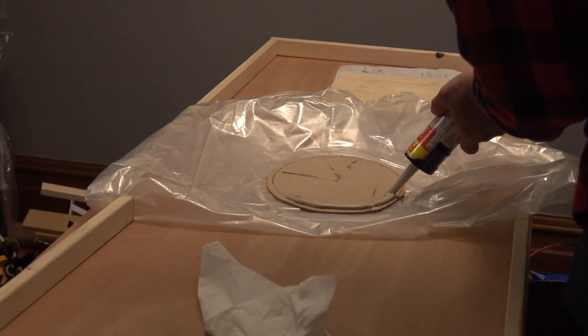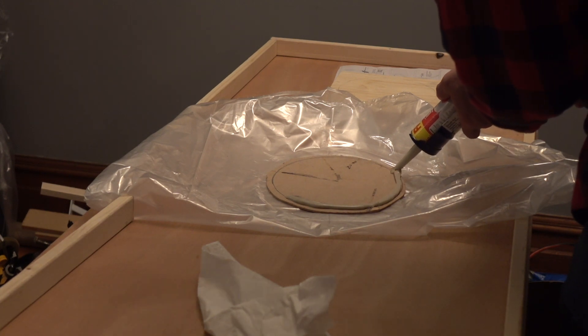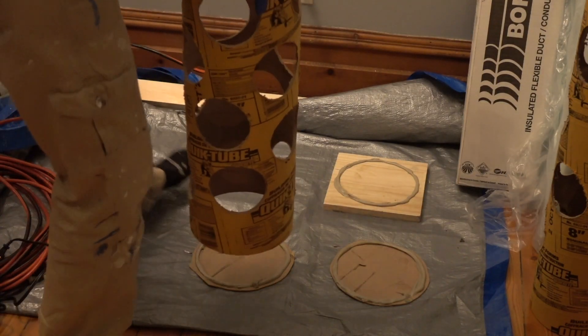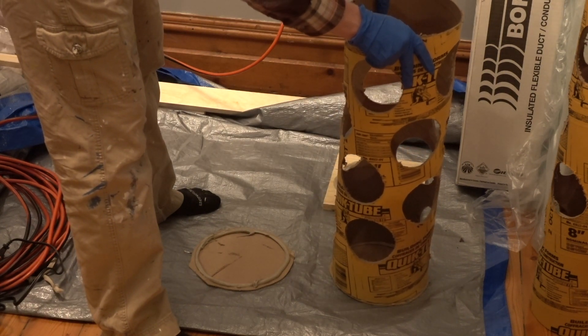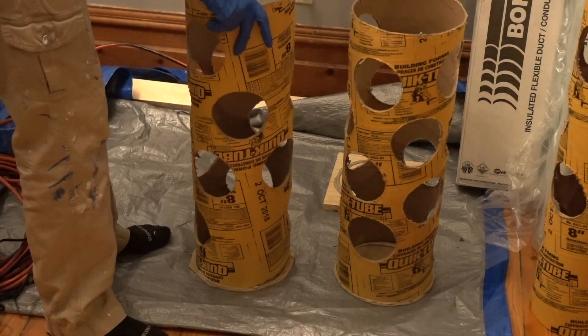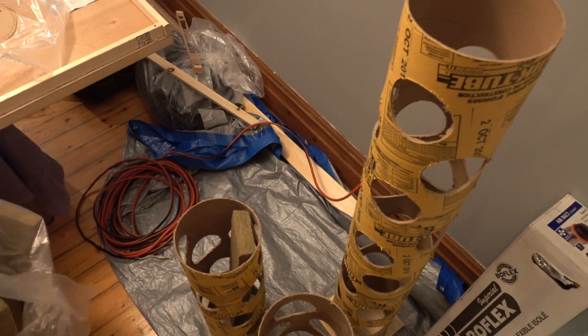Using the building forms, I traced a circle on the discs and applied PL Premium glue to the edge of the circle. For the standing bass trap, I made a base about 10 inches square out of a piece of scrap board, and applied PL Premium to that base as well. I placed the building form into the glue on the wooden disc and the base, and let them dry.